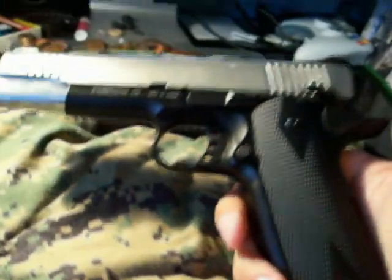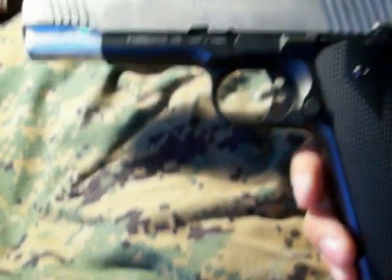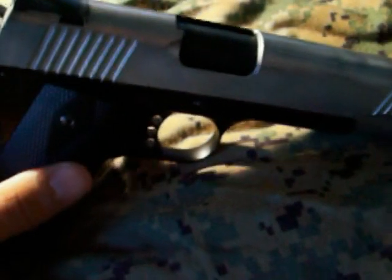Today I'm doing the review on the KWBA 1911 PTP Mark I. As you can see already, I have gone out and chromed the slide.